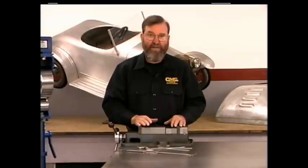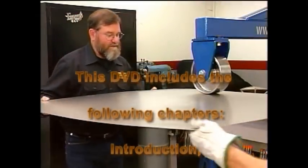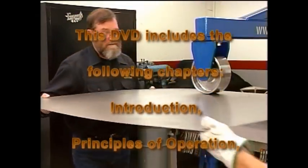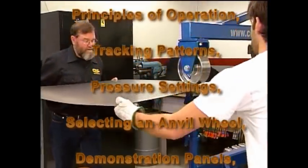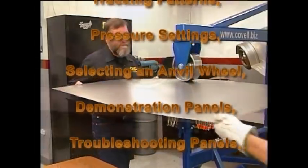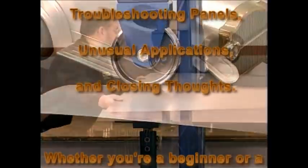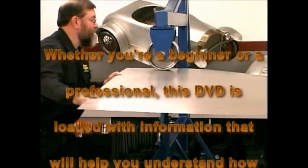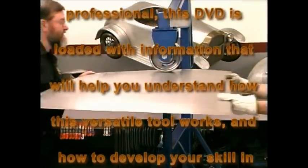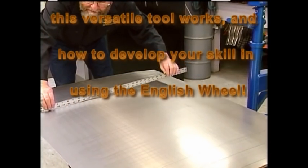It doesn't take very much thinning to cause the metal to dome quite a bit — that's precisely the principle that enables the English Wheel to take flat pieces of metal and curve them. This DVD includes chapters on: Introduction, Principles of Operation, Tracking Patterns, Pressure Settings, Selecting an Anvil Wheel, Demonstration Panels, Troubleshooting Panels, Unusual Applications, and Closing Thoughts. Whether you're a beginner or a professional, this DVD is loaded with information to help you understand how this versatile tool works and develop your skill using the English Wheel.